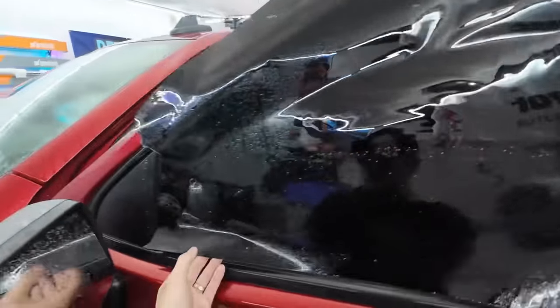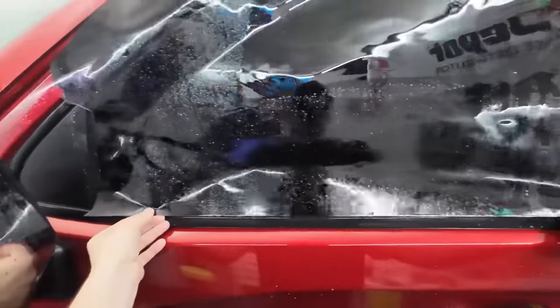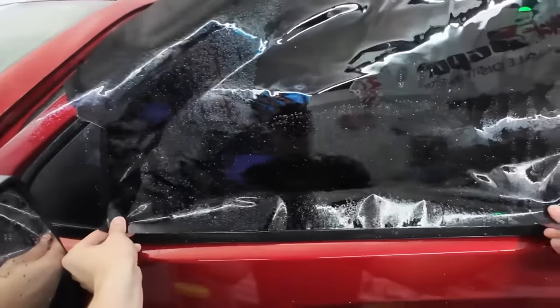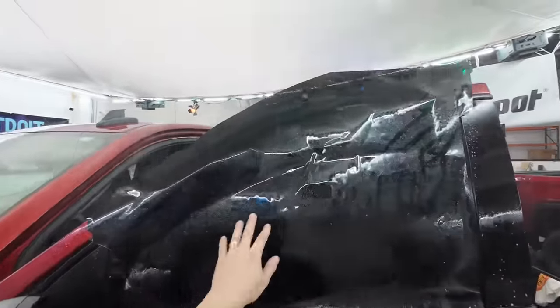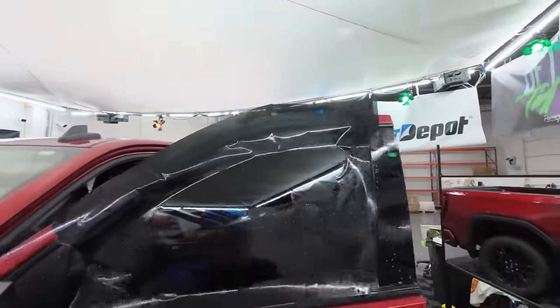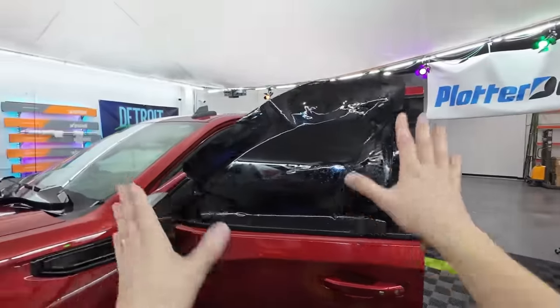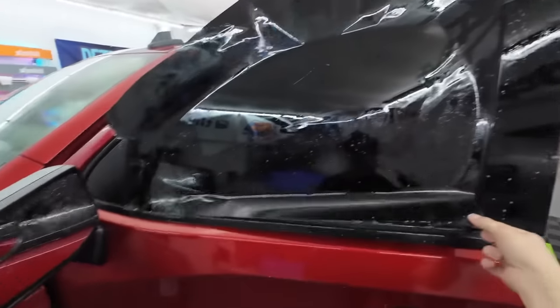Slide this down to about where this ridge is — maybe a little less than that, where this drop-off is. All we've used so far is a squeegee blade, a sprayer, and a knife. We're going to mist the window one more time, take one of those squeegee blades, and tack it in place. That essentially fixes it in position so when we roll down for the top edge, the window doesn't slide left or right.